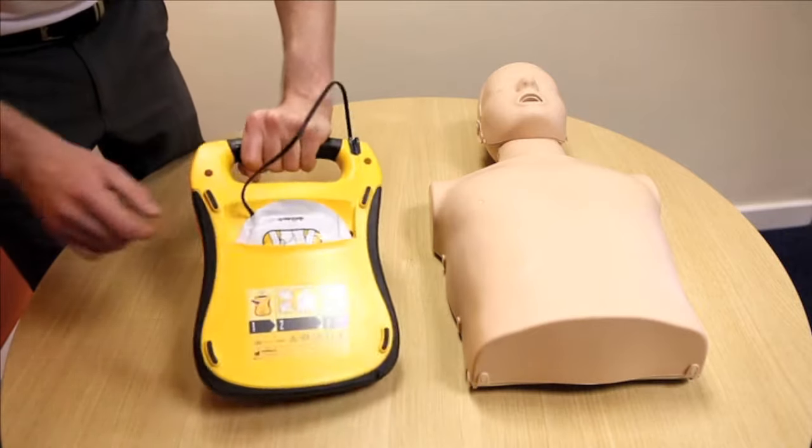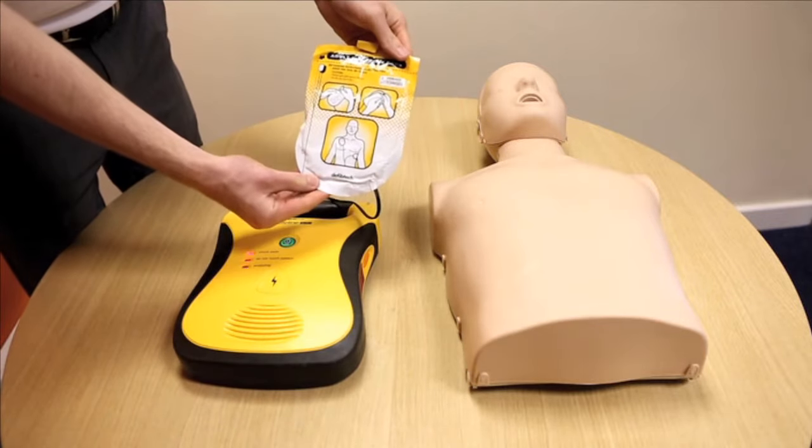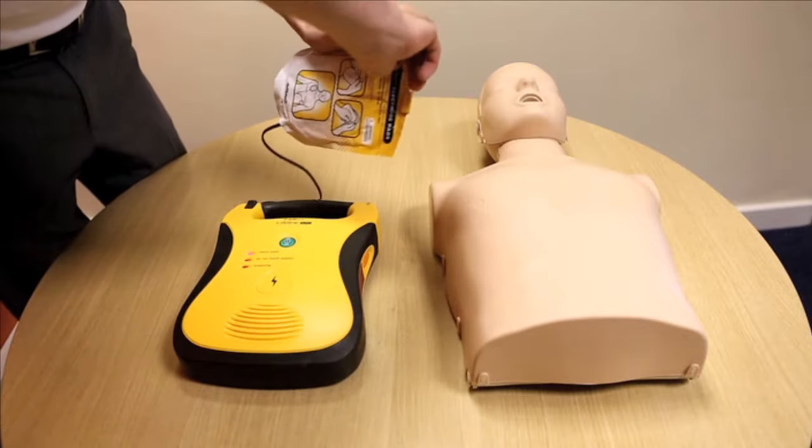The lead from the pads should be connected to the socket at the top corner of Lifeline at all times. A change may be required when switching from adult to paediatric pads or vice versa.